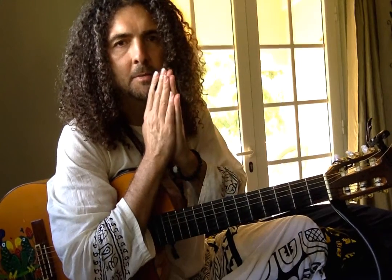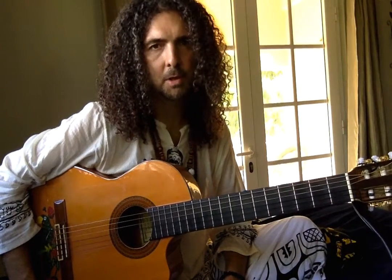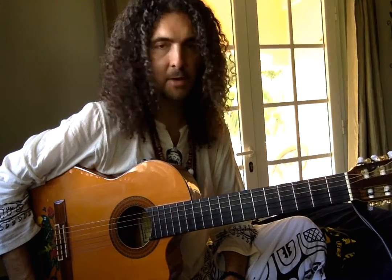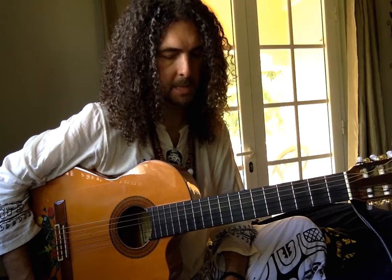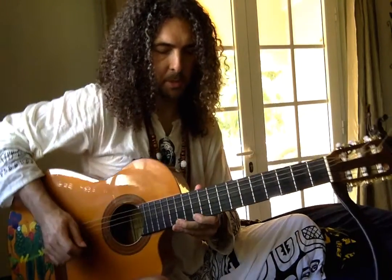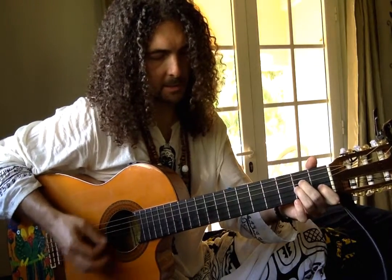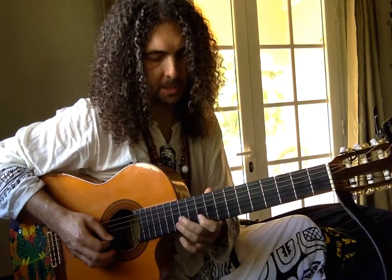Greetings and blessings everybody. This is Johannes Lincet again and now I'm going to begin with part two of Café Tropical. This is the main guitar melody for the verse part, what I call the verse part. Basically everything is still in A minor, doesn't change keys.